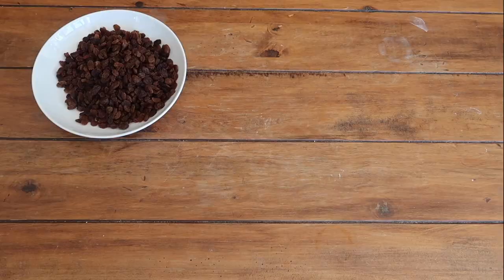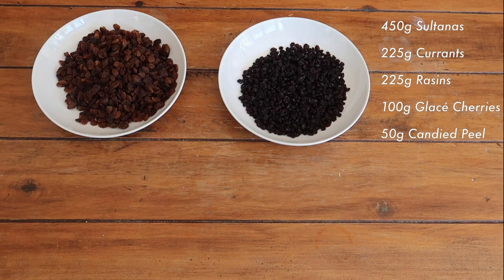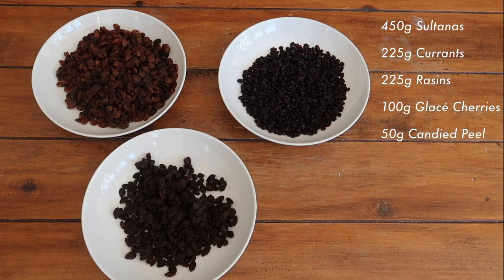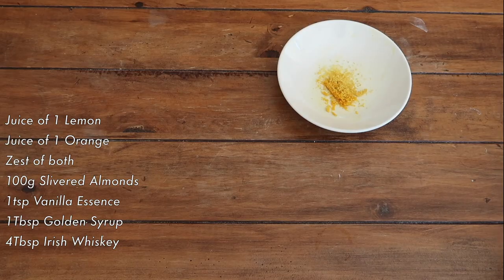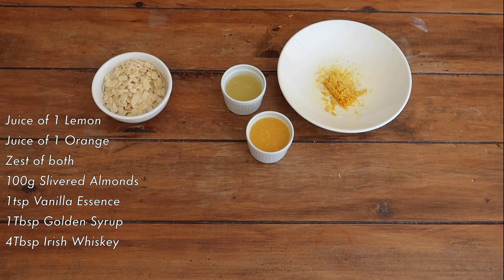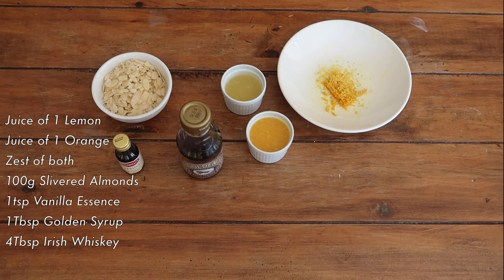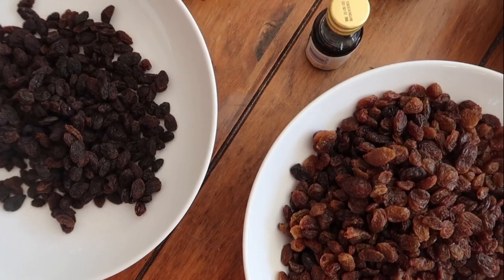For this recipe you're going to need 450 grams of sultanas, 225 grams of currants, 225 grams of raisins, 100 grams of glacé or candied cherries, 50 grams of mixed candied peel, the juice of one lemon, the juice and zest of one orange, 100 grams of slivered almonds, half a teaspoon of vanilla essence, one tablespoon of golden syrup, and four tablespoons of a good Irish whisky.